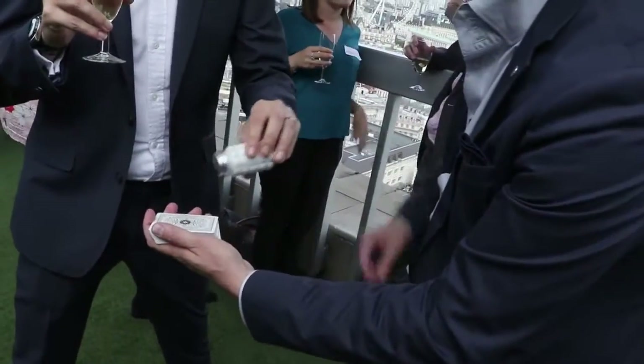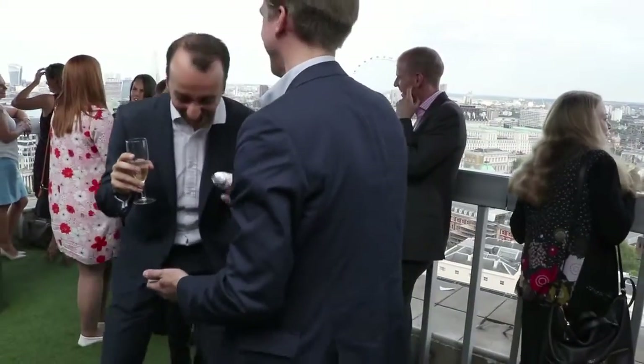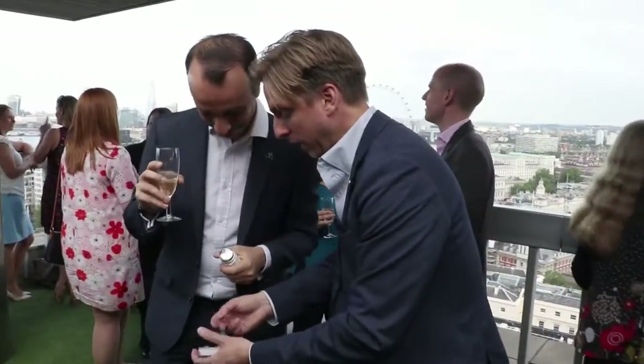Now sprinkle the magic dust. Give it a big — there it is! There it is. You see, that's what we need. And look, as if by magic your card comes to the top again.